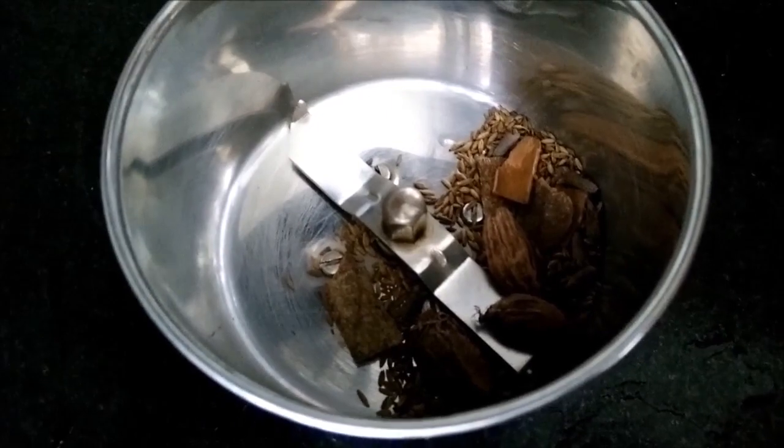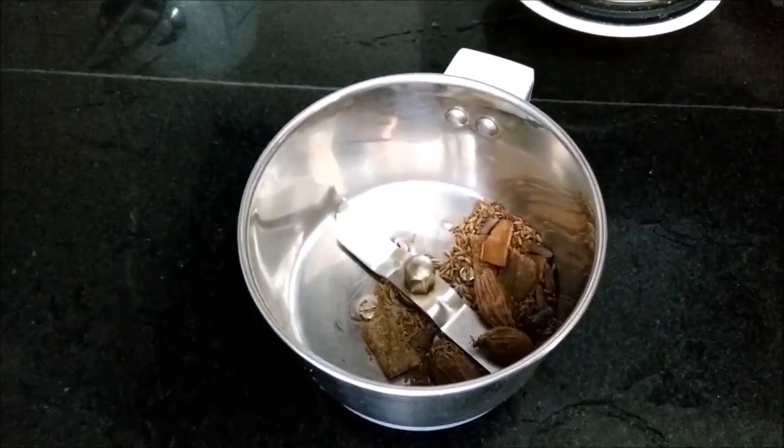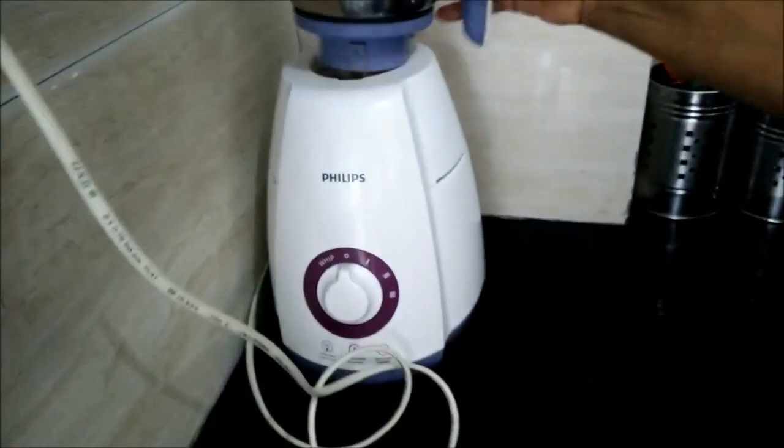Now we will grind it. We have dry roasted all the ingredients and we have to grind it into a complete powder form.